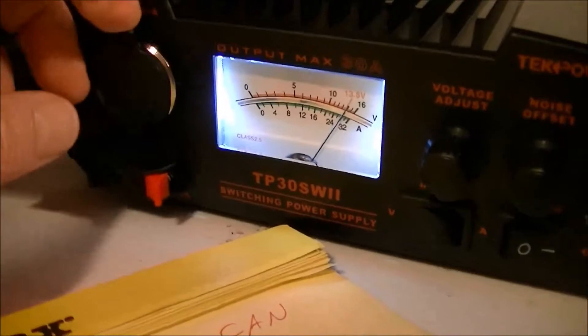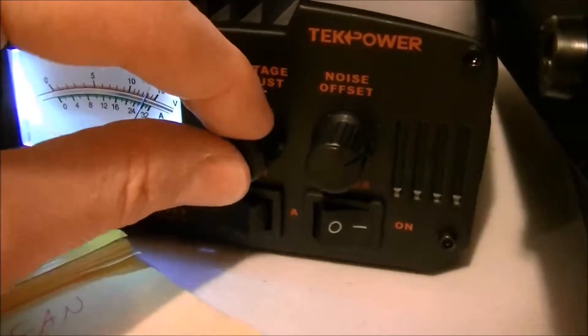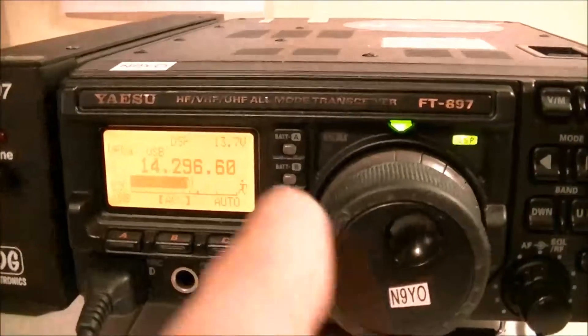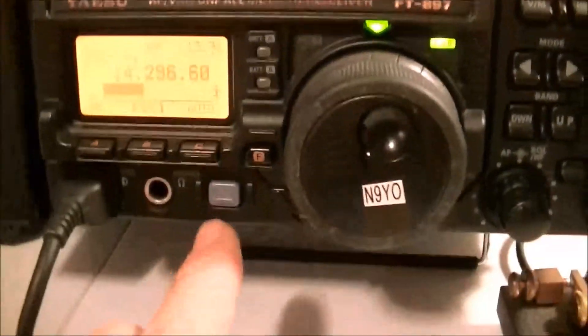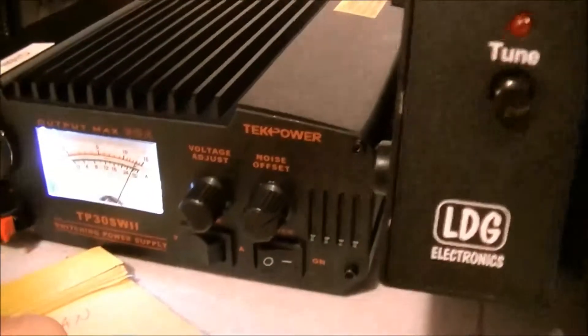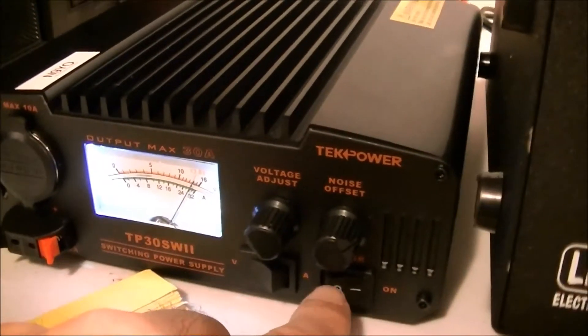It's got the cigarette lighter if I need that. The controls are stable. I've been using it on my 897 here. If you shut the power down — always turn your radio off before you turn this off, by the way — turn the power down and it takes a few seconds to turn off. I think that's kind of neat, I like that.